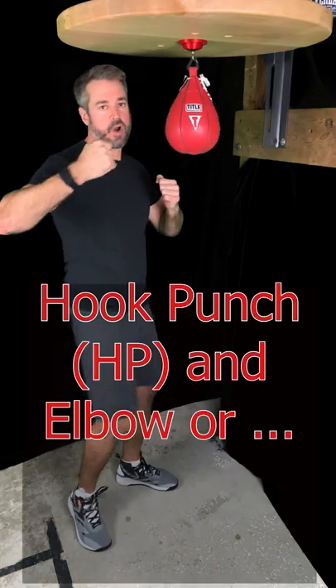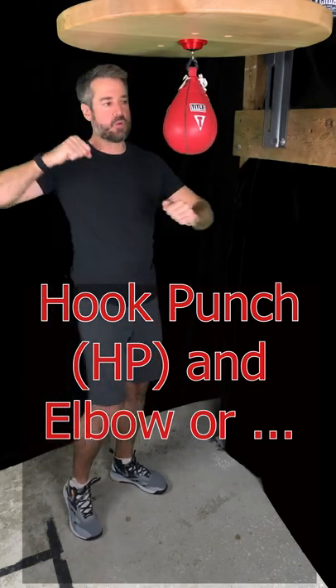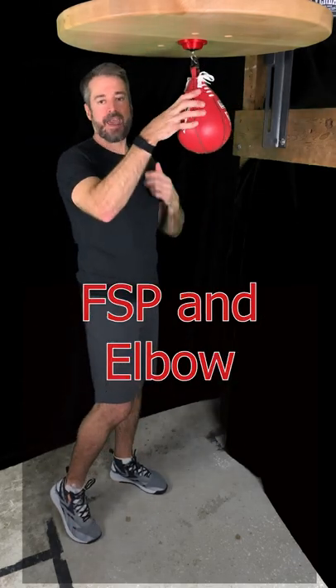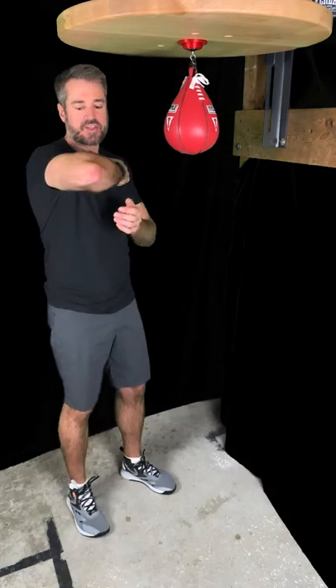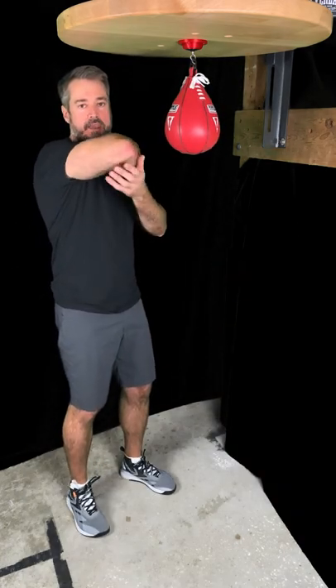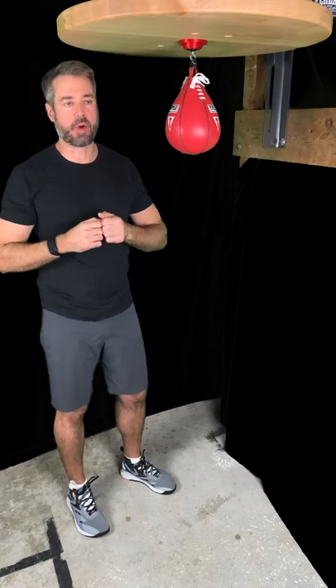There are actually two different ways to do this one. The first way is you can do a hook punch followed by the elbow, but it's also technically correct to do more of a straight punch motion and then hit it with the elbow. Personally for me, because the elbow has to be bent so that you can hit it with the point of your elbow, it feels more natural to do the hook punch.